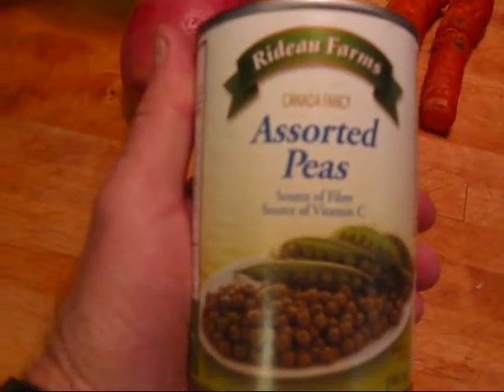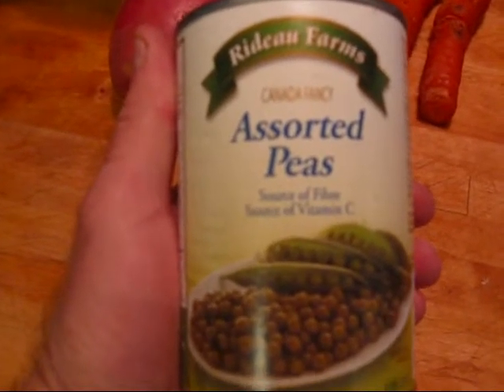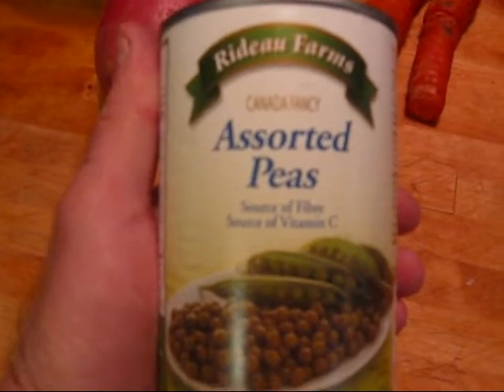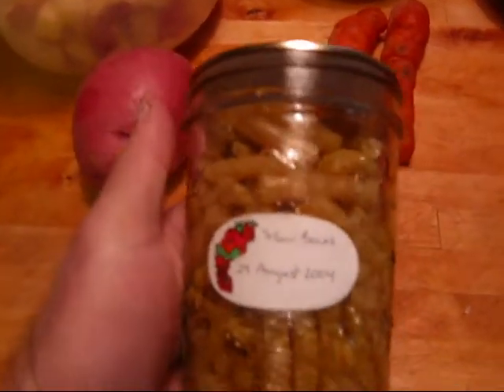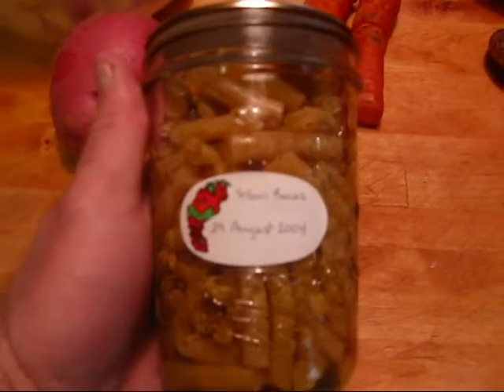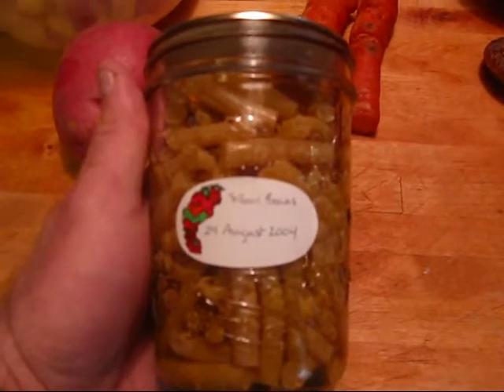They are actually a product of Canada. I definitely do not trust stuff coming from China with all of the melamine and other issues being discovered in food being shipped over. So I always take care that I'm using Canadian produce. And I've got some string beans that I'm going to put in there — you can see these were canned in August of 2004, which is four and a half years ago.